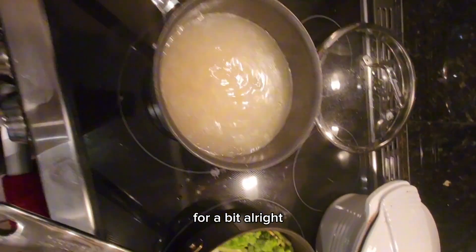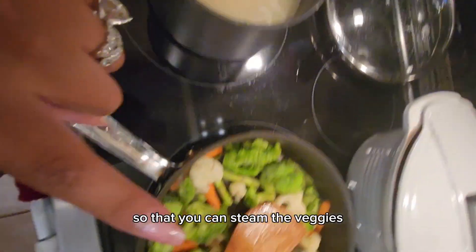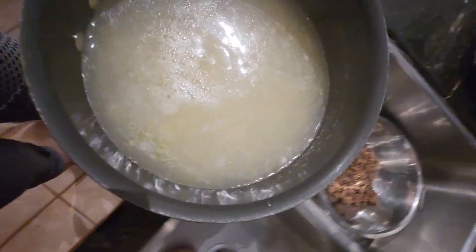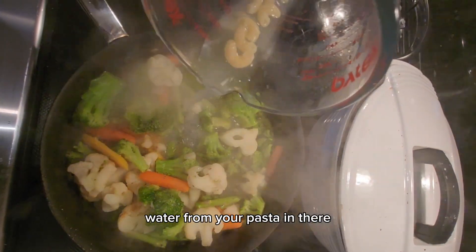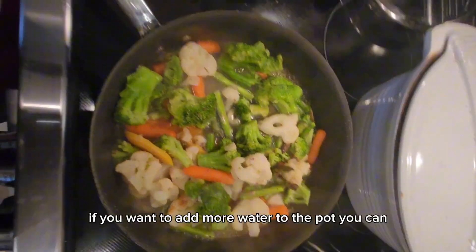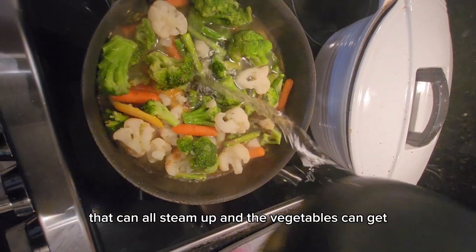While those are sautéing, you're going to strain your pasta — but you want to save some of the pasta liquid so that you can steam the veggies. Strain the pasta into your meat like that. Add that leftover water from your pasta into the pan so that everything can steam and cook up. You can add a little more water if needed so the vegetables get fully cooked.